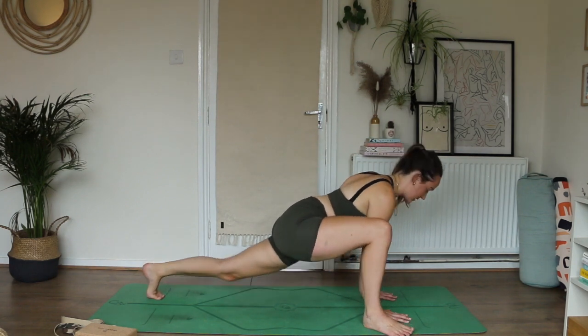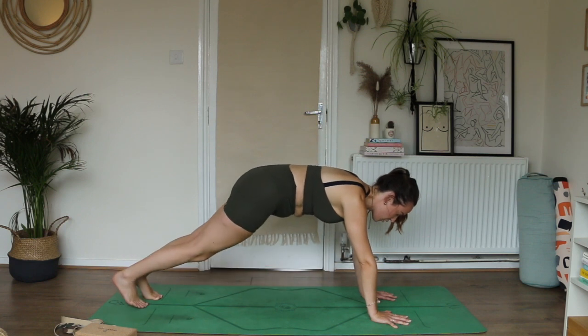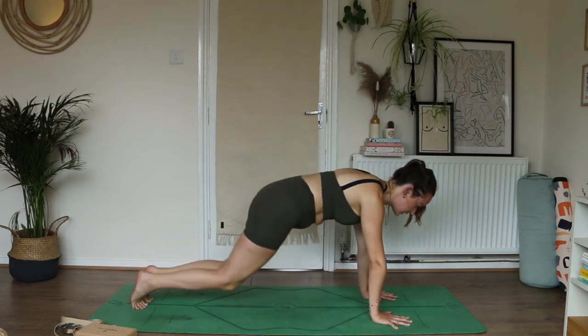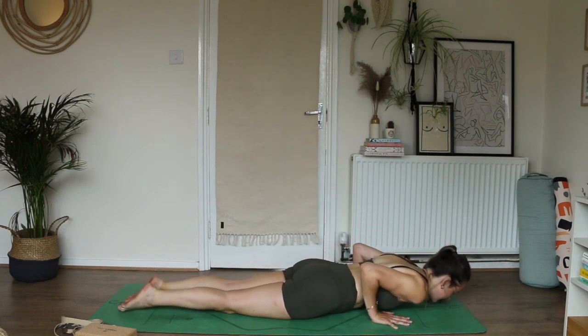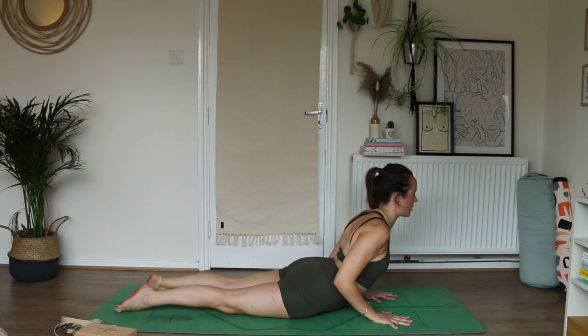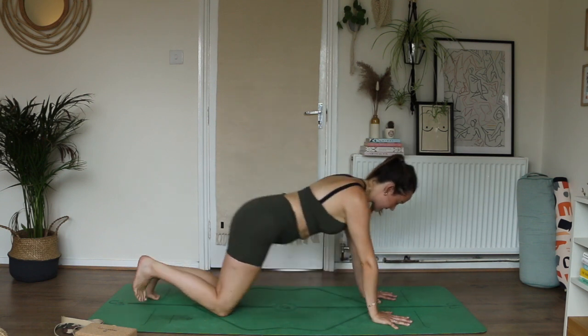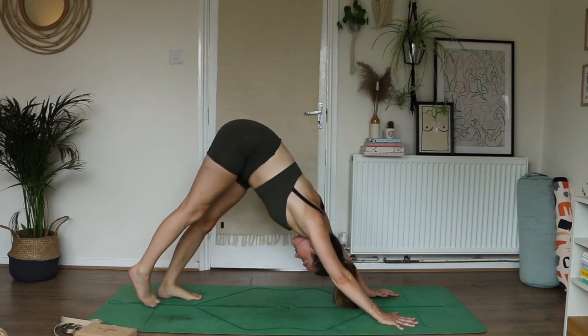Pad yourself back forward, weight comes into the right foot, hands underneath the shoulders. Tuck your left toes, lift your left knee. Your choice — step straight back to downward facing dog or find a flow. Exhale to lower — knees down or chaturanga. Inhale, roll the shoulders, lengthen heart — cobra or up dog, neck is long. Exhale, take it up and back — downward facing dog. Soften the head, no effort through the jaw.